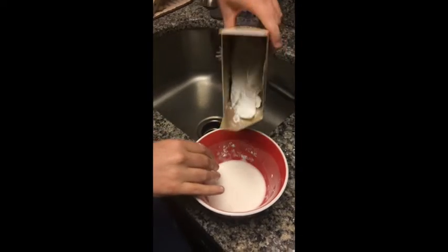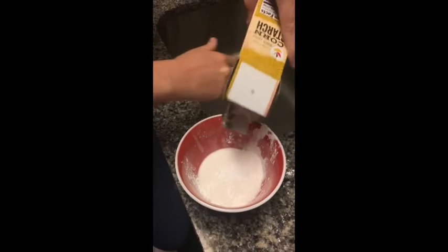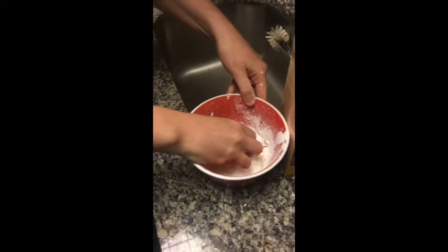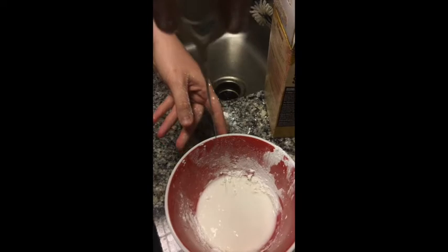Let me add a little bit more cornstarch. I'll include a more precise video after this with the correct measurements — I just like to have fun with it. Guys, check this out. I'm making a mess. See? It's hard when I first touch it, and then it turns liquid.